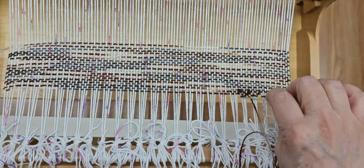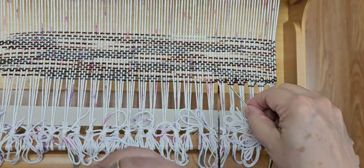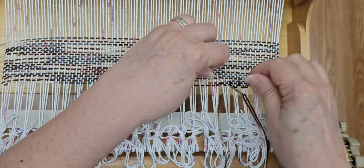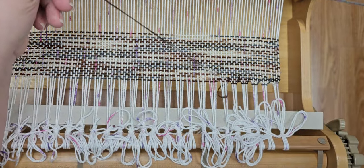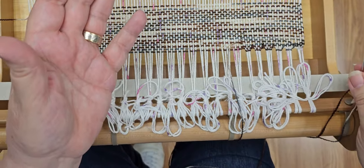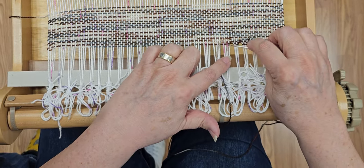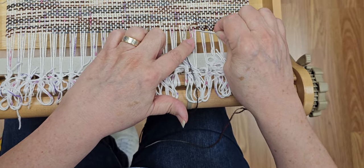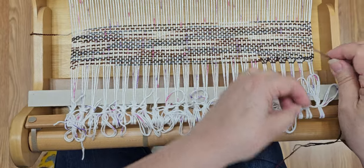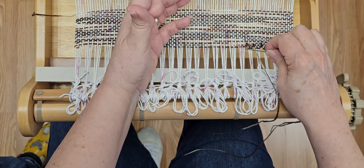I'm using a bent tip tapestry hook which just makes it easier. You're going to go under four, back across those same four threads, and then come underneath and up into that third thread - because I'm using three. You can use whatever you want - two, three, four - whatever looks good for your project. You could even split this in half and do shorter stitches so you wouldn't have this big space in between. It's preference and how you want your project to look.